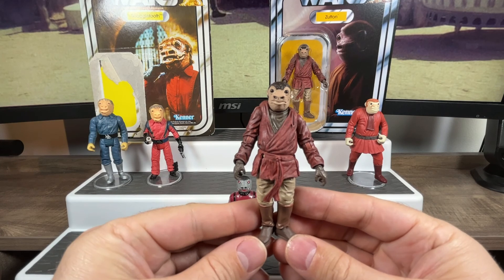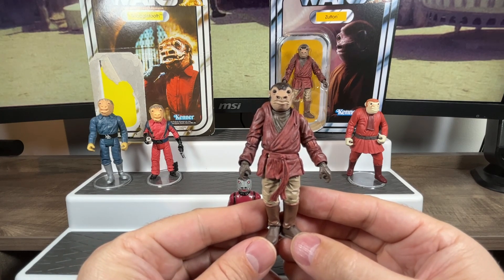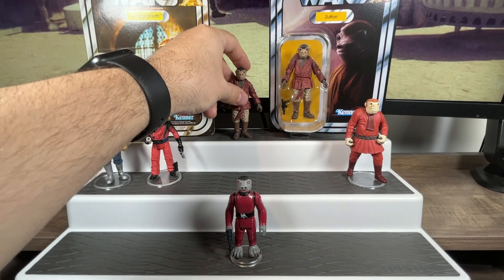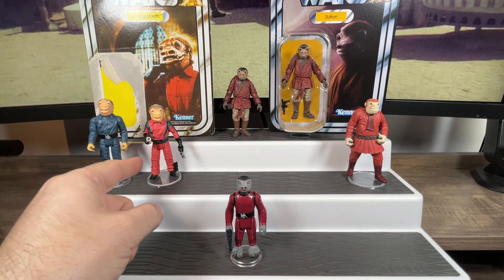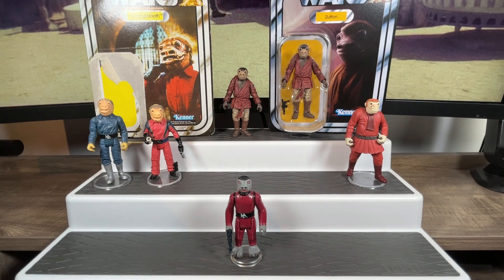That is our ultimate version of Zutton slash Snaggletooth. The only things missing that would be awesome to have are a version of Snaggletooth in the blue outfit, and one that's reminiscent of the Holiday Special that looks just like the one we got originally back in 1979. That's it for Snaggletooth — hope you guys enjoyed the review. Please like and subscribe, and look forward to seeing you guys on the next video. Take care.